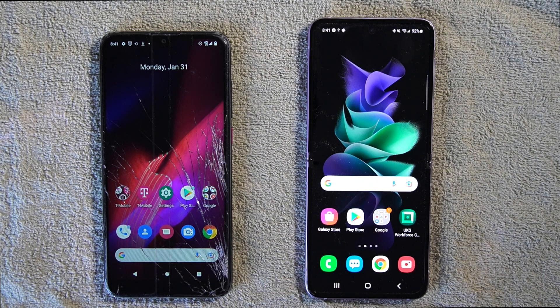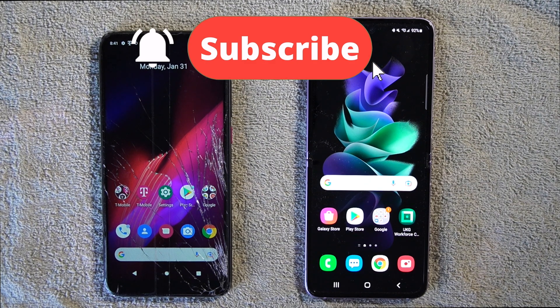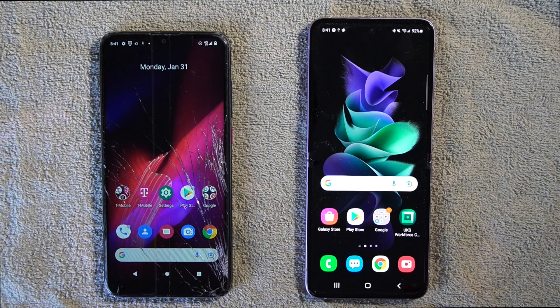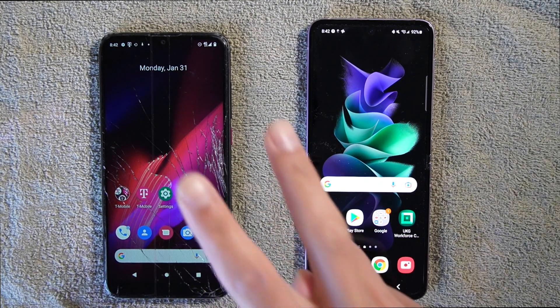If you like this video, make sure to hit that like button and hit that subscribe button. If you know anybody who is getting a new Samsung phone and needs help transferring information over, make sure to share this with them. That way they know what to do and have a step-by-step guide for the future. I'll see you in the next video — peace!